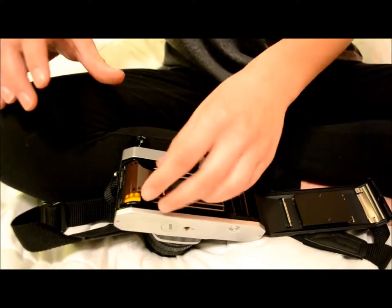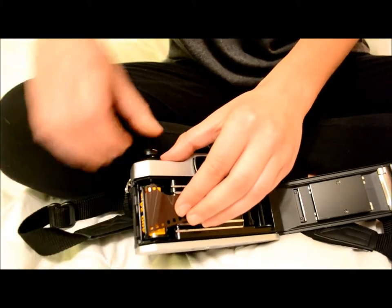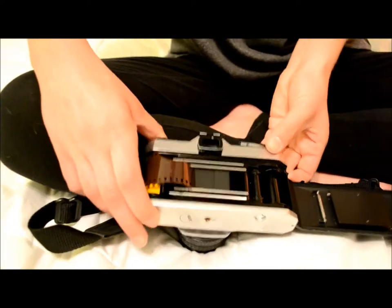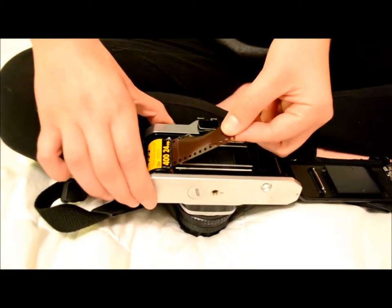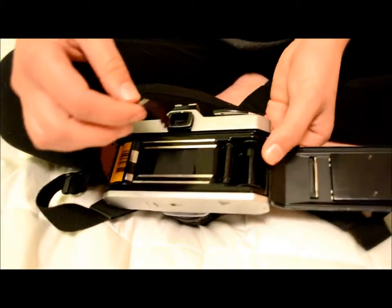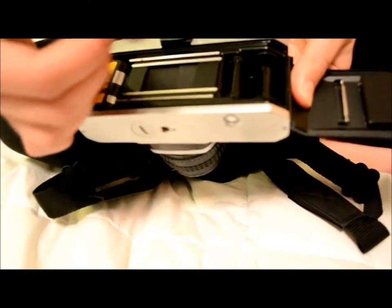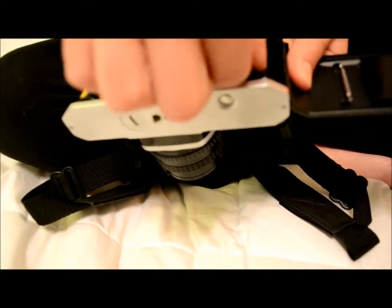After you do that, step two is you are going to push down on the rewind knob right here. Just make sure it fits snugly in there. Now for step four, you are going to take this little flap right here and pull it all the way over to the spool on the right side of the camera. This spool over here has little slots that you are going to stick the negative film into, so just stick it right in there lightly.